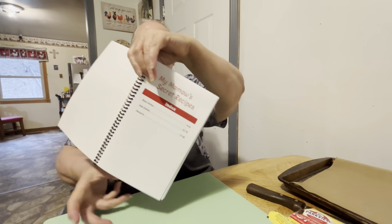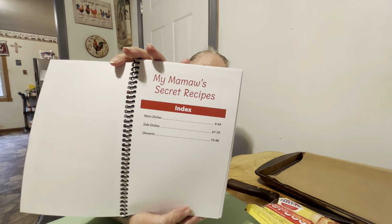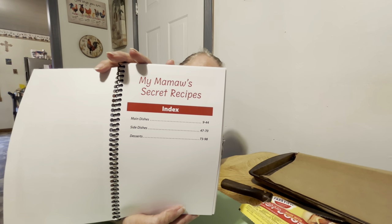From pages 9 to 44 is the main dishes, 47 to 70 is the side dishes, and then 73 to 98 is desserts. So that's our cookbook.